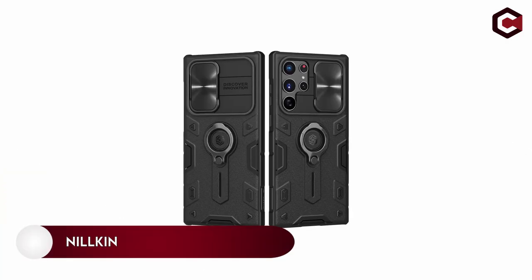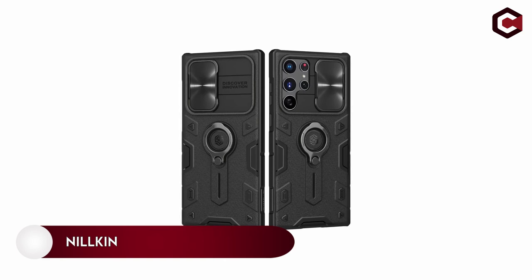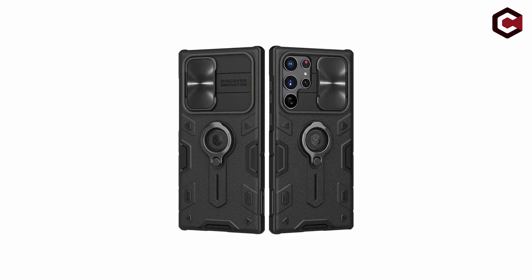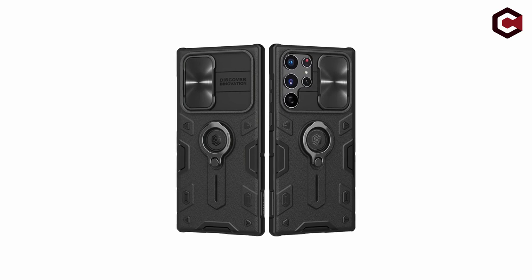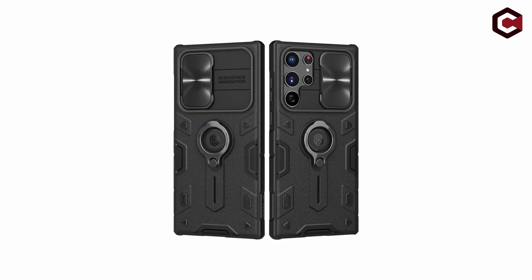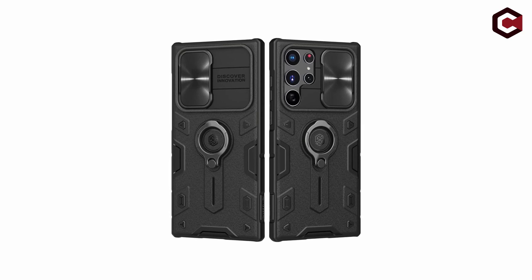On number 6: Nillkin. This more robust version of Nillkin's camera-covered case adds a ring grip that works as a kickstand when you are not using it to steady your S22 Ultra in your hand. Extra protection from breaking drops is provided by air cushion corners. The camera lens slide design safeguards your camera and privacy, while the slide lens protection cover protects the phone's camera from scratches.